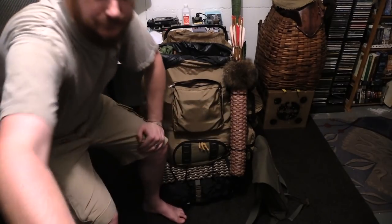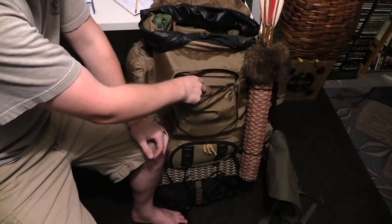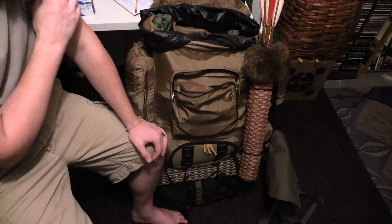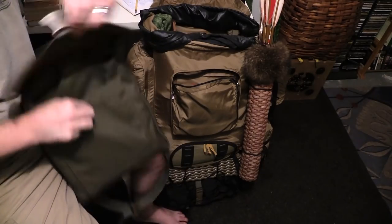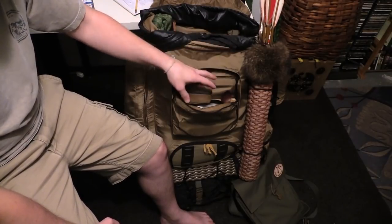I always have a dirty pocket. Dirty pockets are important because they're for random things — like after I blow my nose I throw it in the dirty pocket. It's kind of like the trash bag in a way. For this particular pack it's a mix of a dirty pocket — dirty rags, dirty spoons, cooking stuff, dirty plank, that kind of stuff goes in here.